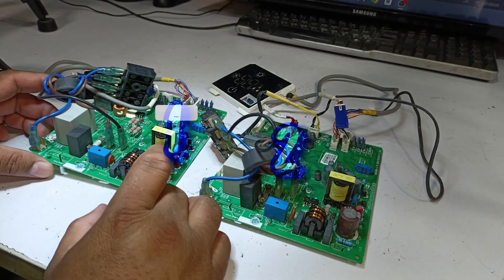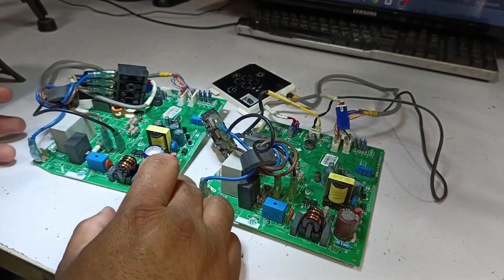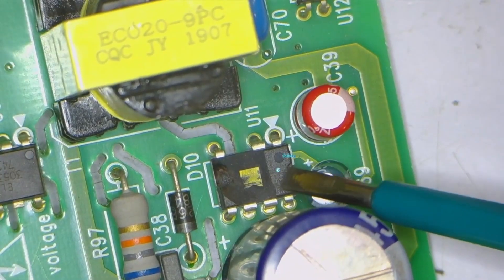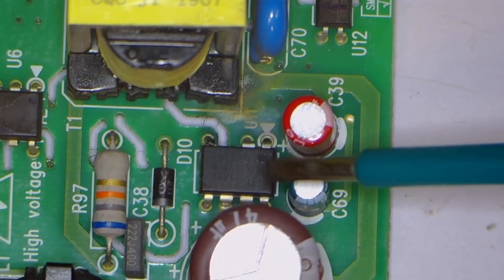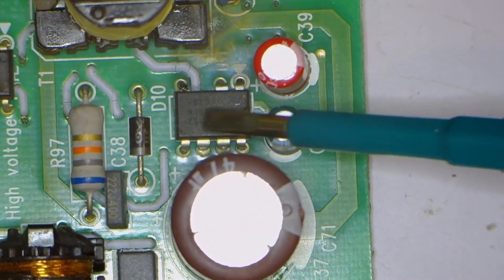There are two GRI DC inverter PCBs that have come in for repair. Looking at the first PCB, its switching IC is completely burned out. Examining the second PCB, its switching IC appears to be perfectly fine.